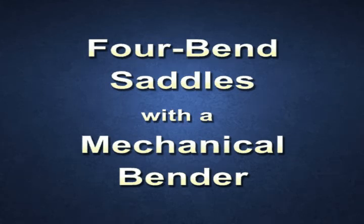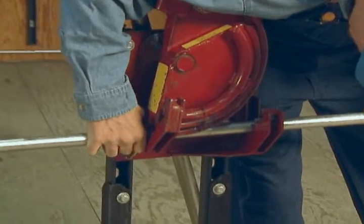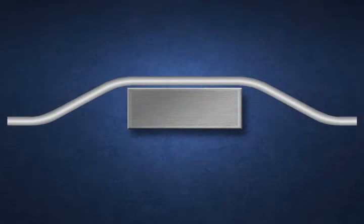Four Bend Saddles with a Mechanical Bender. The push-through method is normally used to create four bend saddles. As with a hand bender, the same basic bends are two offsets consisting of four 30-degree bends, or any other angle of choice.